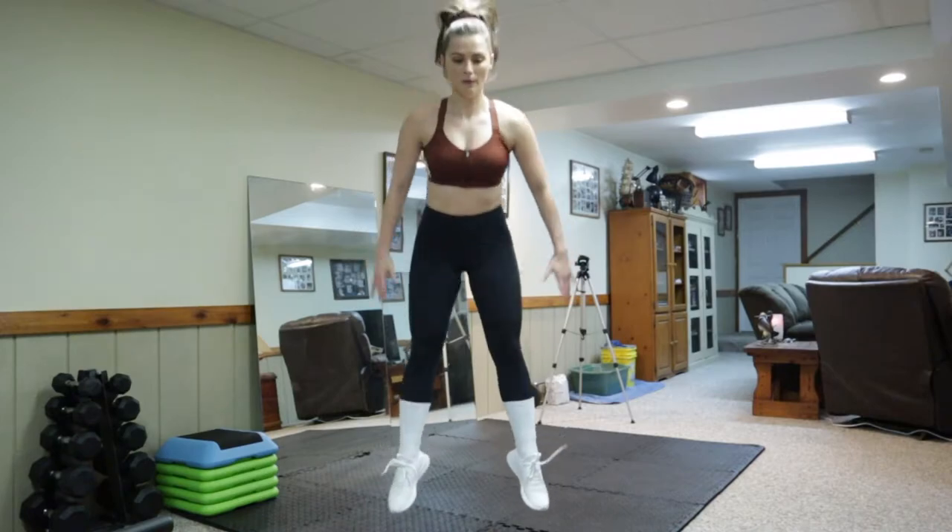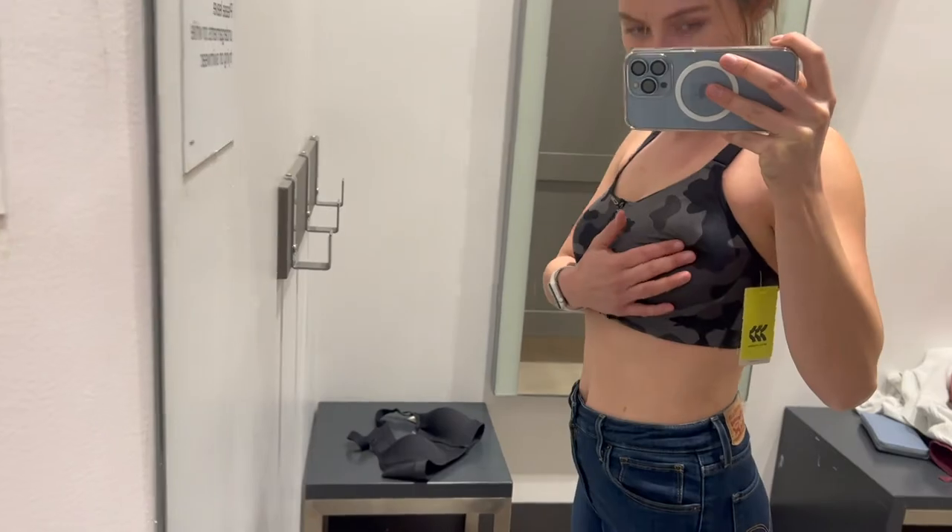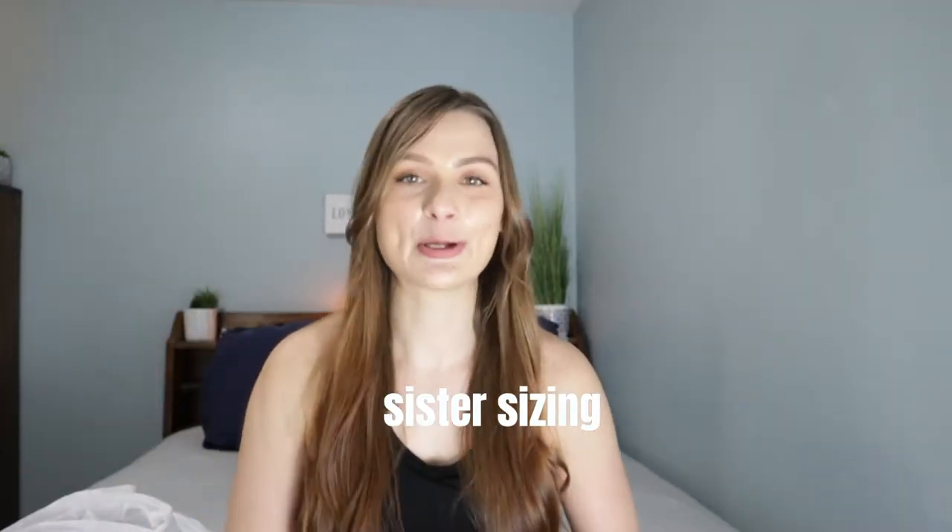I'm going to put these bras through a quick jump test and a few moves to see how they feel during a workout. I was struggling to find my correct bra size in the zip front bra because they didn't have my size. I originally tried the 34DD — since I'm a 32DD — and it was gigantic on me, so I went with the 34C which fit pretty well. This is because of sister sizing. If you don't know your bra size, I'll link a video where I explain how to measure correctly.